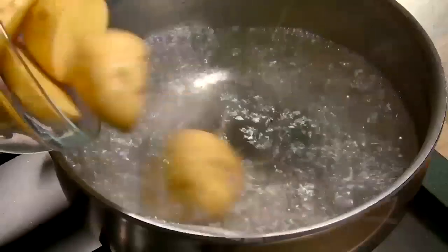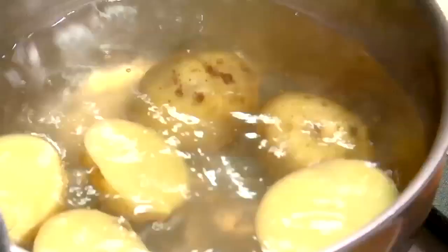To a pot of boiling water, add potatoes and simmer for 10-15 minutes until cooked.